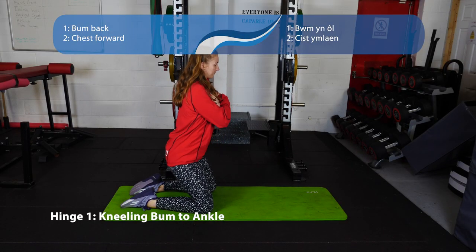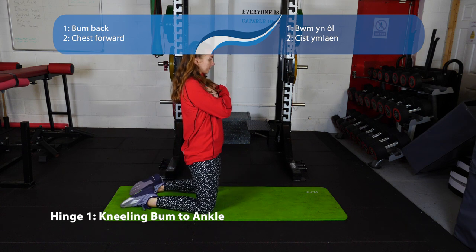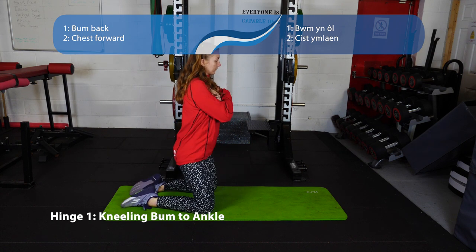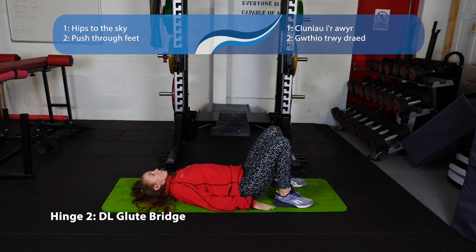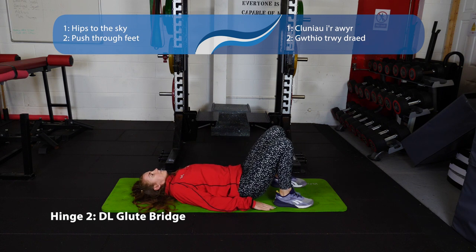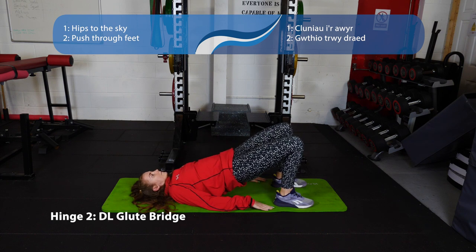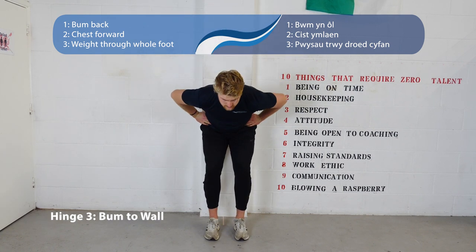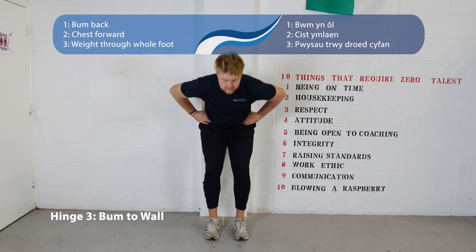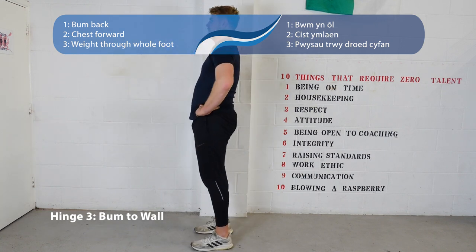Now we're onto our hinging movements. Number one is the kneeling bum to ankle — come onto your knees nice and tall, push your bum right back down to your heels and bring it back up. Number two is the double leg glute bridge — lying on your back, shins at about 90 degrees to the floor, push your bum up to the sky, keeping your rib cage tucked down towards your belly button. Number three, standing bum to wall — stand half a pigeon step away from the wall, push your bum backwards till it hits the wall, control it and bring it back up, keeping a straight spine.